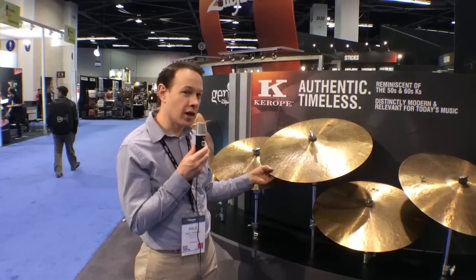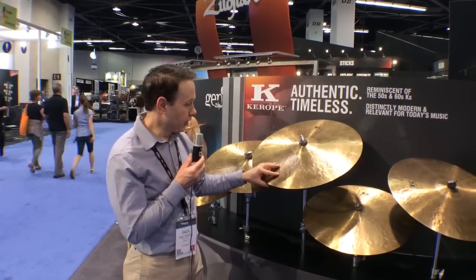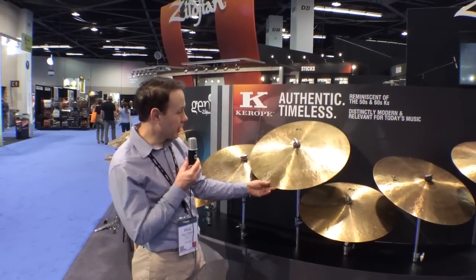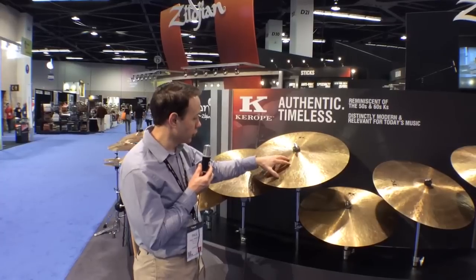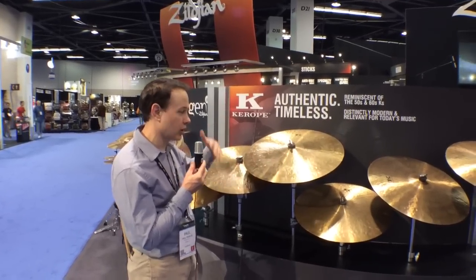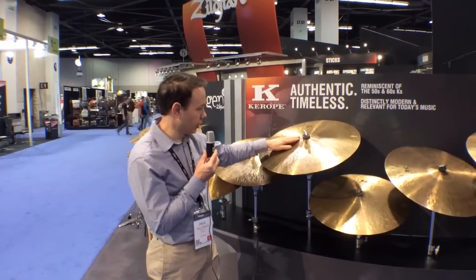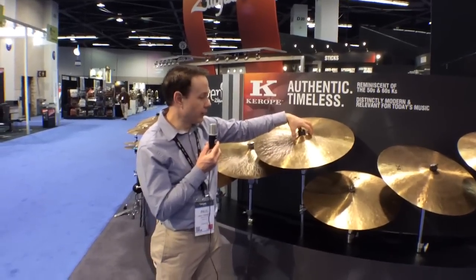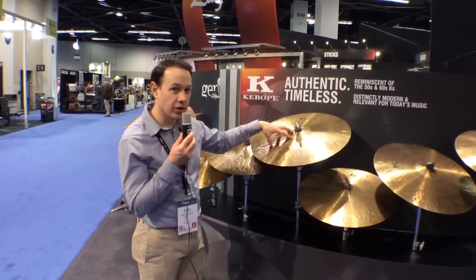One of the things Zildjian was asked to do many years ago was to make the cymbals look old. So we did a lot of research into getting a nice patina to develop sooner than 20 years — they kind of look like you found them in a pawn shop or in Granny's attic. We researched the type of hammering, drawing on K, K Custom Dark, K Constantinople, and A Zildjian lines. We looked at the cup shapes — the cups start very shallow and are hammered up to voice a certain way, so the bell is more integrated into the sound rather than being separate and chimey.